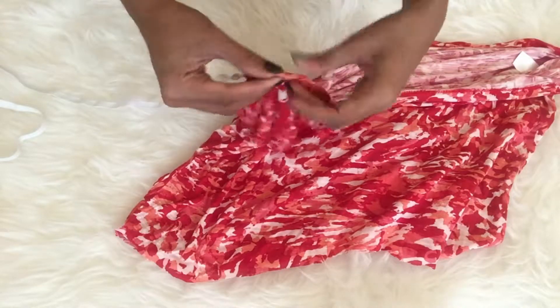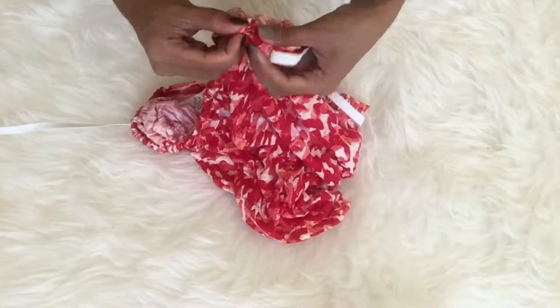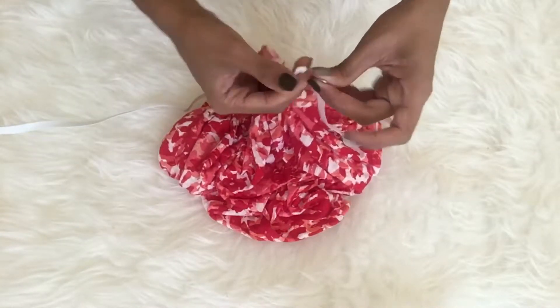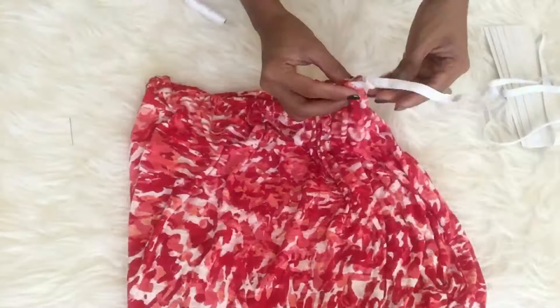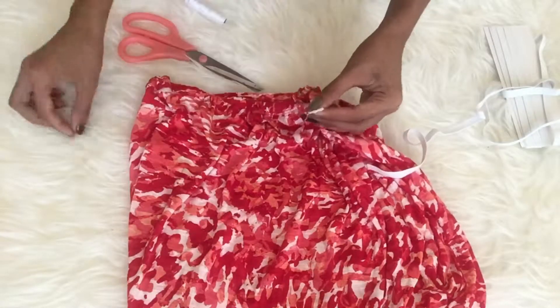Continue all the way until you reach the end of the hemline, so that the garters meet together. Then do some stretches. For now you have to seal it with the pin together, make some measurements on your body to see if it fits, and if it's perfect then it's time to stitch together the garter.